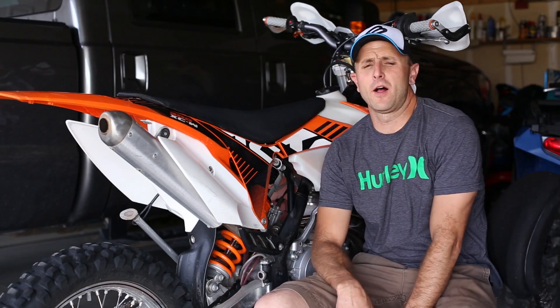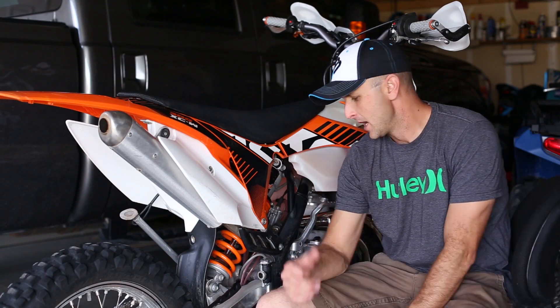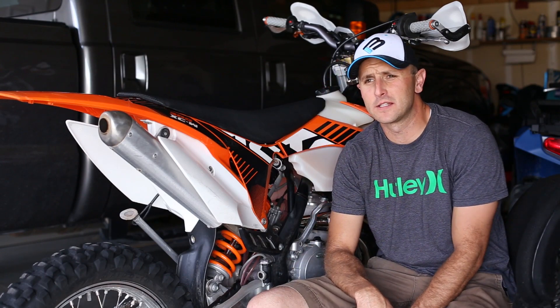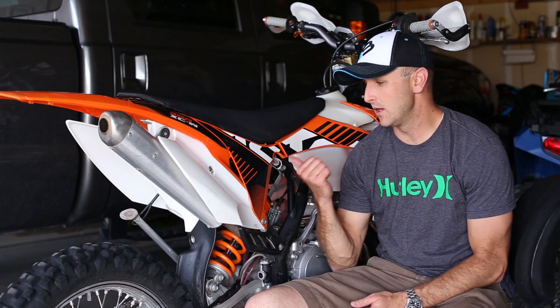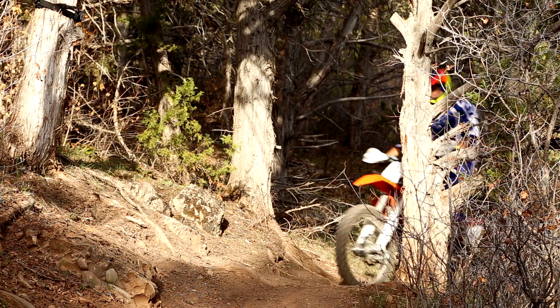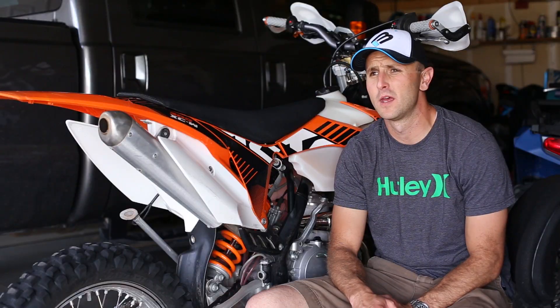I'm not a real big track guy, but a bike like this you can tighten up your suspension a little bit and still have fun at the track. If you've seen any of the videos out there with guys with a lot more skill than me, this is a bike you can take to the track one day, then the next day be out on tight single track, and then the next day be out racing in the desert — and this thing will keep up with just about anybody.